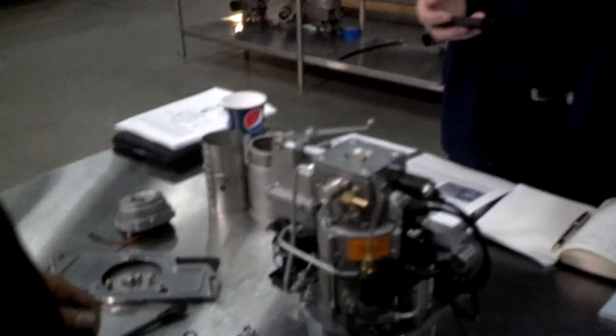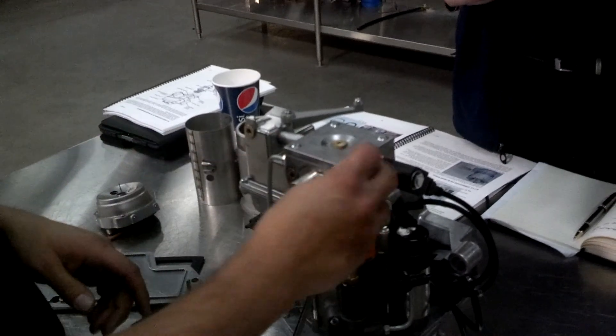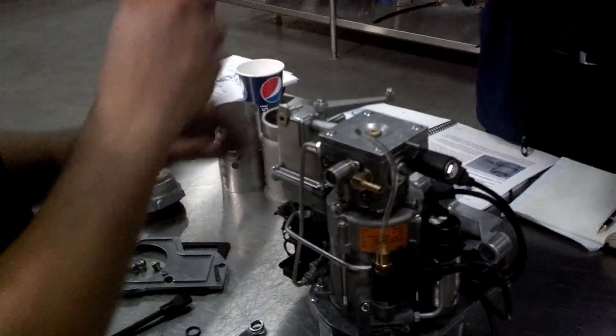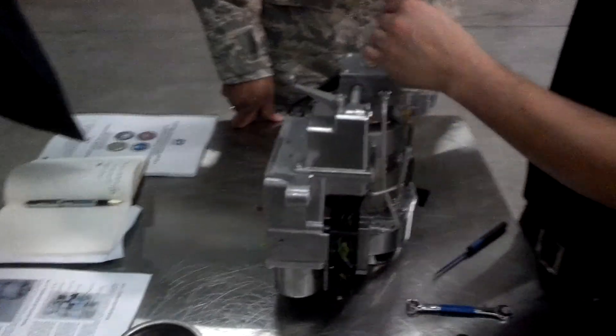To get to the membrane, if you ever have a fuel problem, this is the first thing you should check. You unplug the fuel port there, the air port there. Then you take these four screws out.